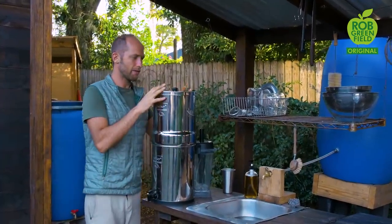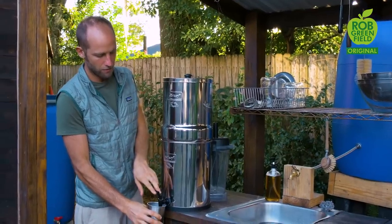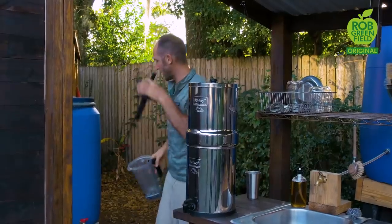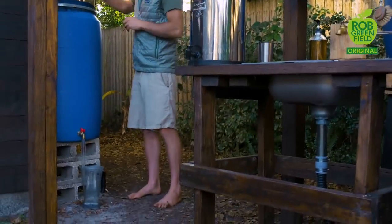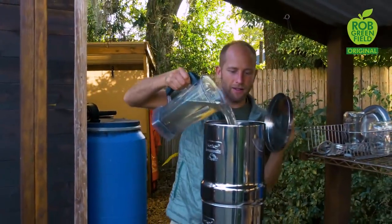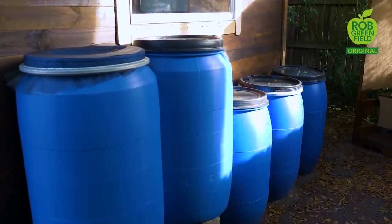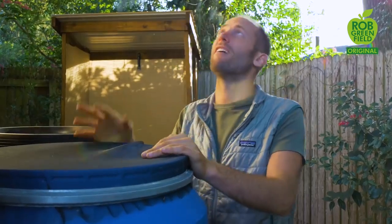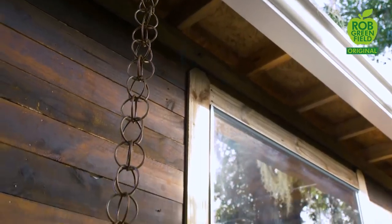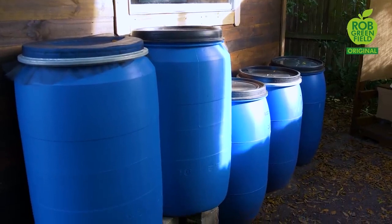Also here is my drinking water. It's a Berkey filter — a pretty great system that can purify rainwater, water from lakes and rivers, or city water. I have my rainwater barrels right here behind the house. I simply stick a pitcher in and my rainwater is purified to be delicious and great for drinking. Rainwater harvesting is very easy — water falls onto the roof, into a gutter. Instead of a downspout I have a rain chain. The water falls into this barrel where it's stored. I have multiple barrels simply connected by a pipe.